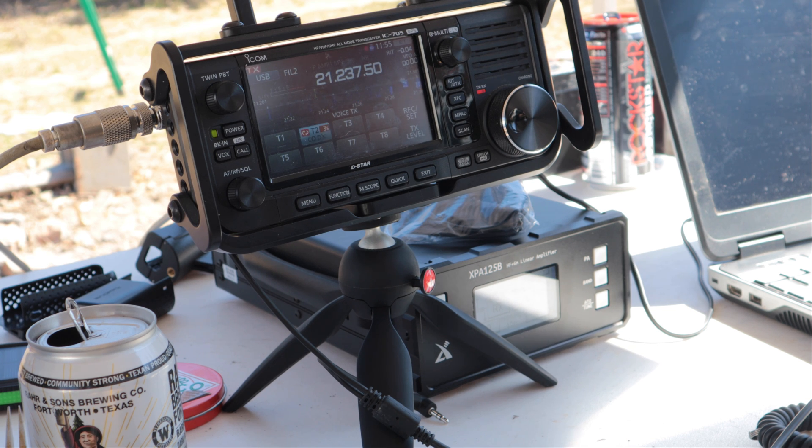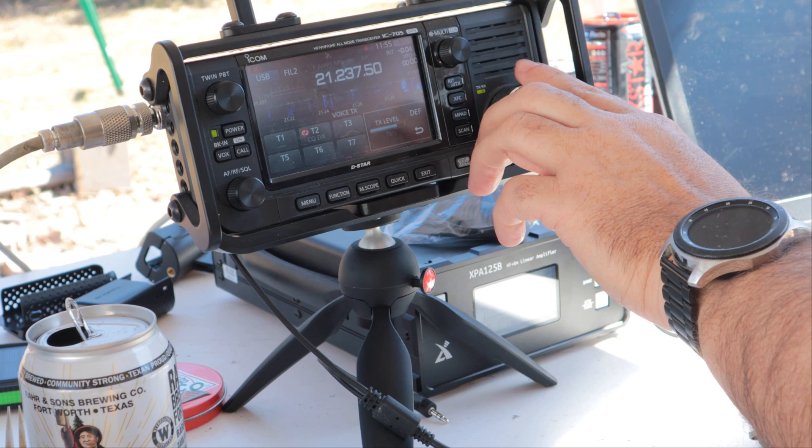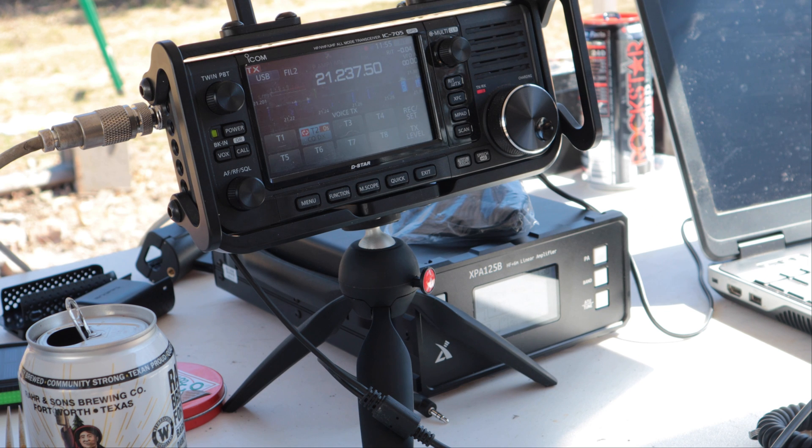There were two or three stations calling CQ that I couldn't get back to. I saw it dump seven watts into that amp, and it's only rated for five watts on the input. I'm surprised it's only rated for five — I honestly think they made it for the 5105, which is a five-watt radio, because if you look at the front of the 125 it looks like it matches with the 5105. Now I'm seeing a peak of about three and a half watts input and it's putting out about 100 watts, so I think we're good.